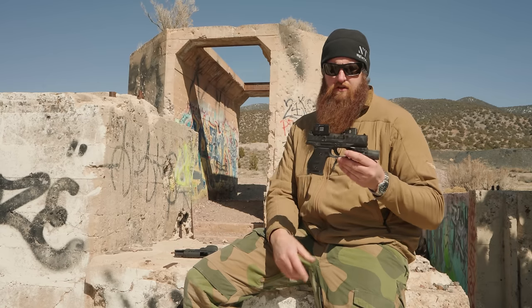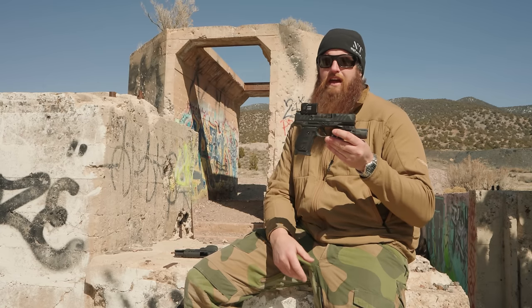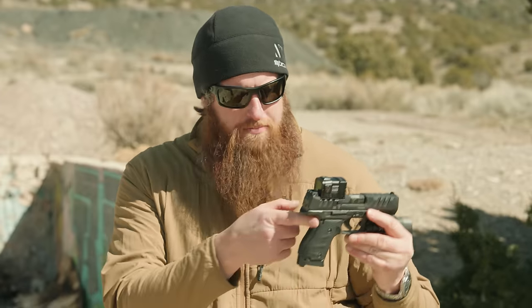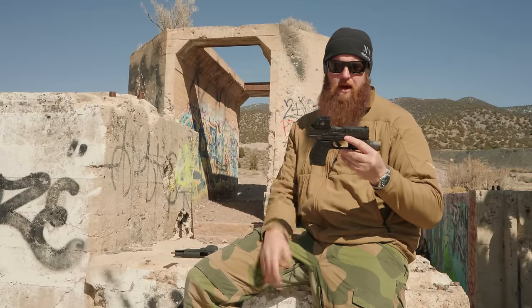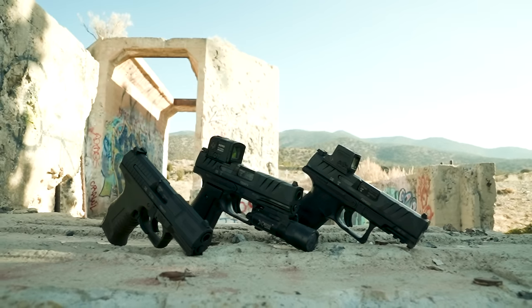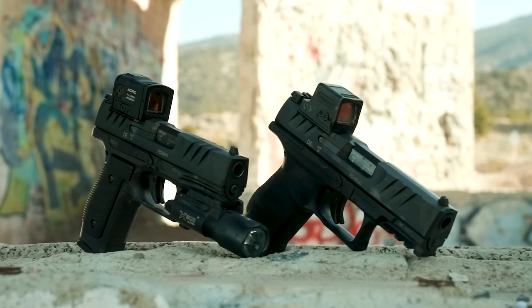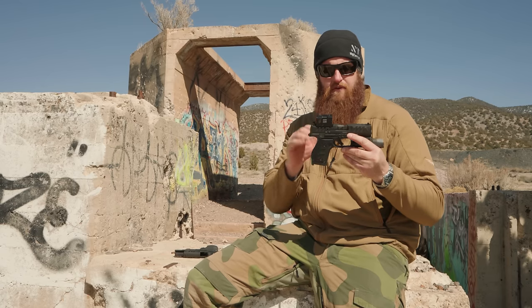Outside of the steel frame, what else is there? Do we still get the great out-of-the-box striker fire pistol? Do we still get a good grip angle, like these PDPs are known for? And does it come optics cut? Before we go any further into those features and what the steel frame brings, we want to talk about our relationship with Walther. We always try to be honest and upfront with you guys, especially when working directly with manufacturers.